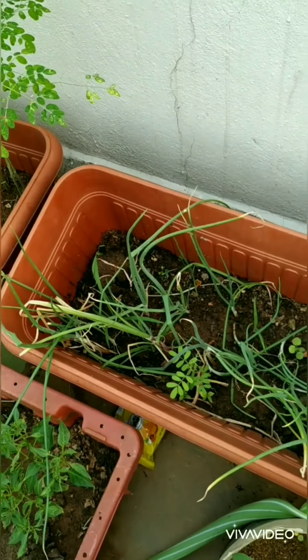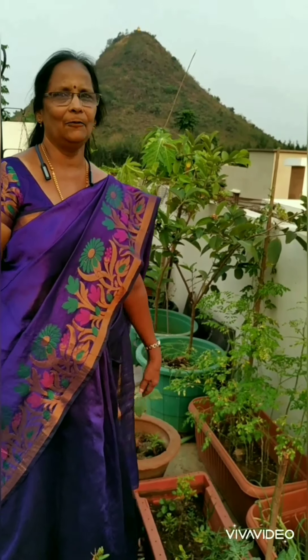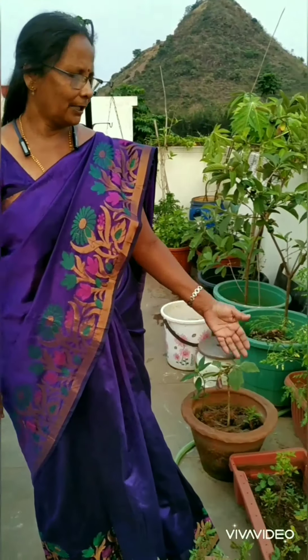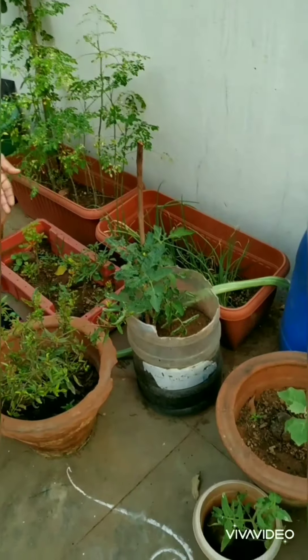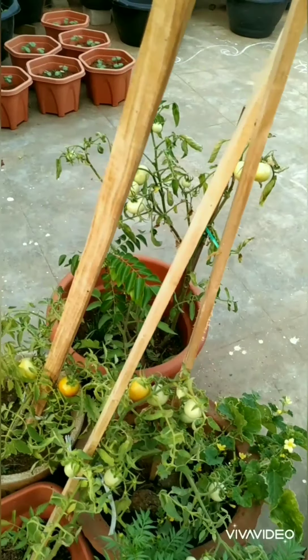Here you can find some onion plants. I removed all the onions when they were very costly — like 100 to 150 rupees per kg — and used them. Next I have this tomato plant here — I have tomatoes also, and they will be giving me some tomatoes.